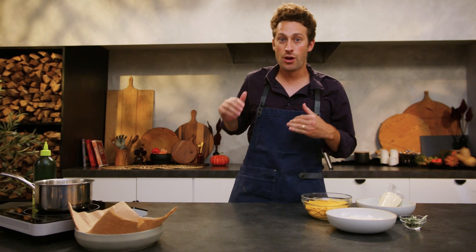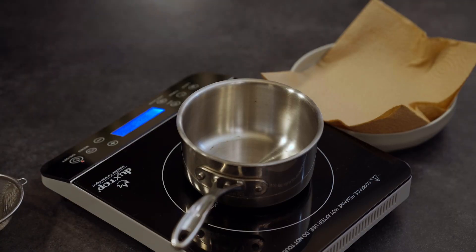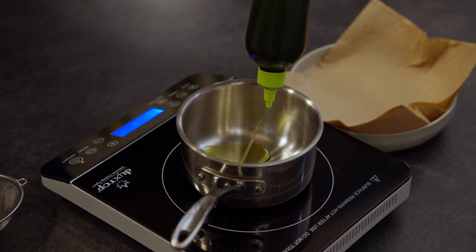First step, while our oven is preheating, we're gonna fry our sage. I'm gonna turn my induction burner on to about medium-high and fill it with some olive oil — about 100 grams of oil, about a cup.